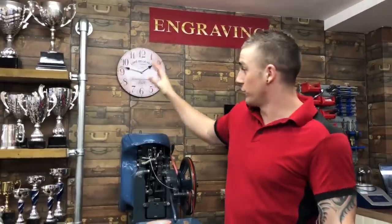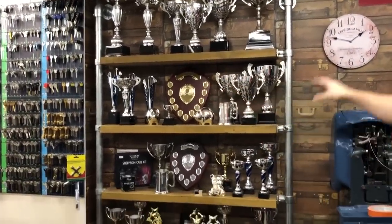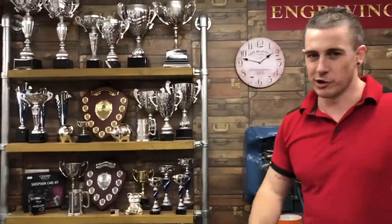This trophy shelving here — we sell trophies plus we do engraving. We built the counter up into the window for keys, so the trophy shelving used to be twice the size and actually up in the window, but we moved it down here.